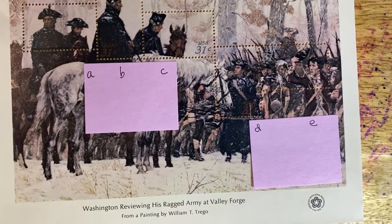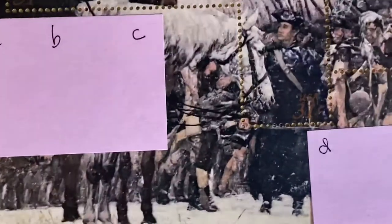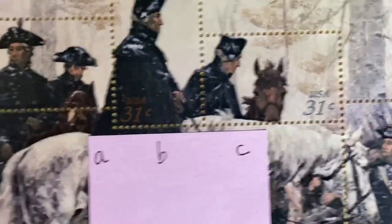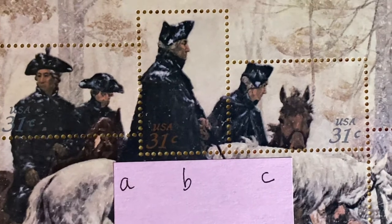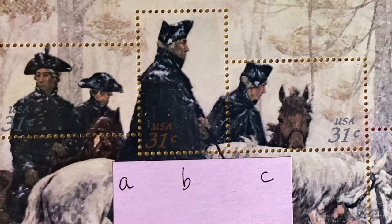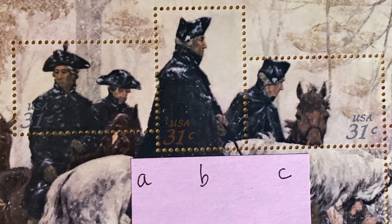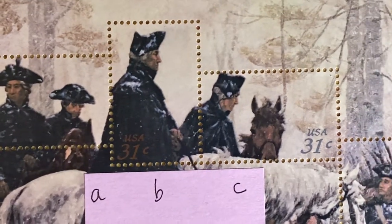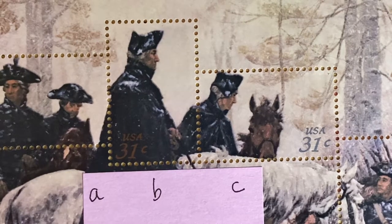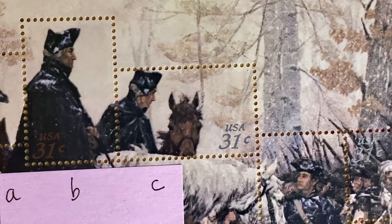Let me give you a close-up look. We have once again five stamps, and this value is 31 cents. Catalog number 1689A: stamp A is simply listed as 'two officers,' stamp B is listed as 'Washington,' and stamp C is listed as 'officer with black horse.'